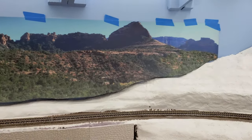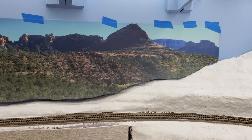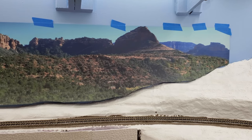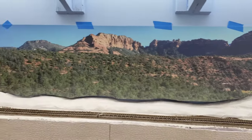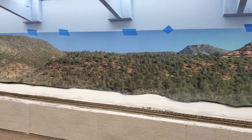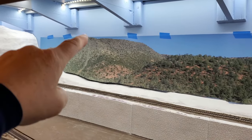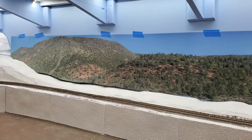The next thing I need to do is figure out how I want to secure it. I believe I'm going to try the tape, so once I have some tape I'm going to trim away the sky and get ready to secure it permanently.